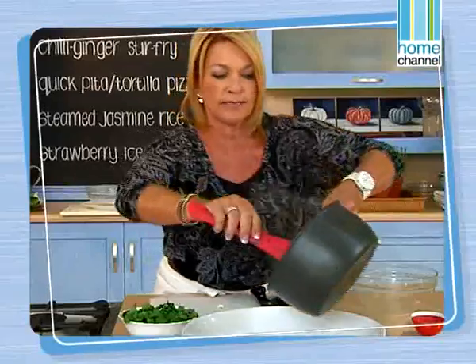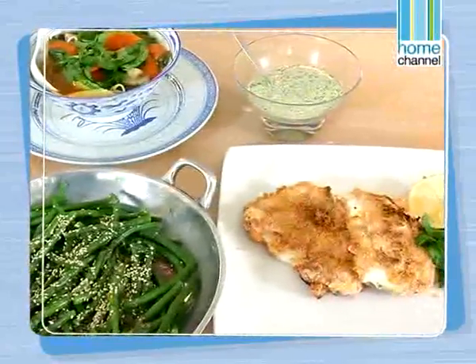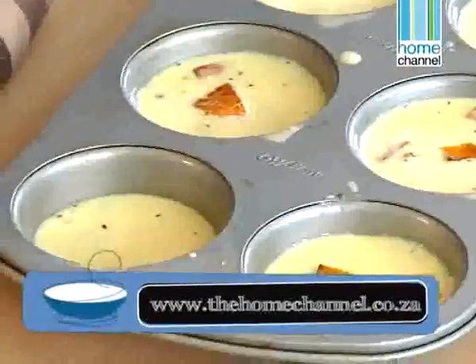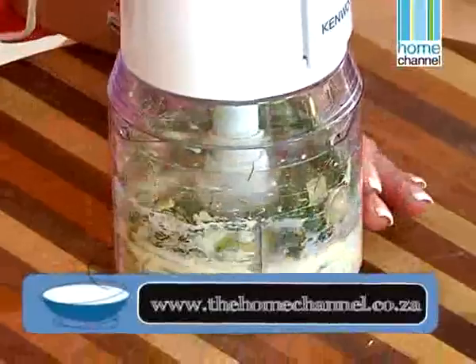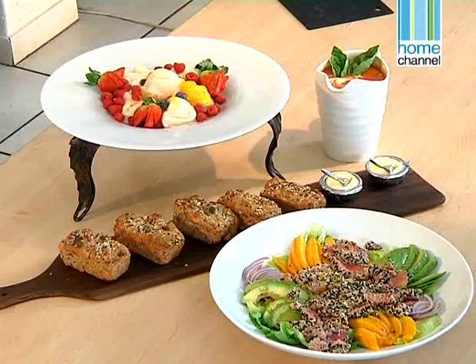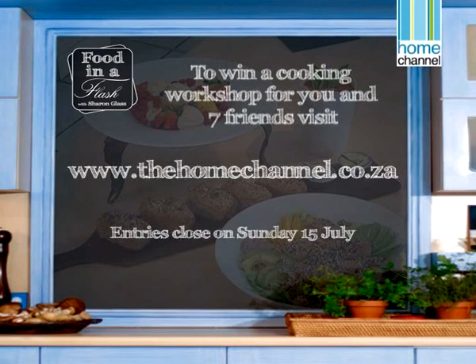You've seen her do it on TV — now learn to cook with Sharon at one of her fun interactive cooking workshops. From the very basics of cooking to full dinner party meals or cakes and bakes, Sharon Glass has a cooking class or workshop just for you. For more information or to book a spot, visit www.thehomechannel.co.za and follow the link to Food in a Flash. For one lucky Home Channel viewer, Sharon is offering an interactive workshop for you and seven of your friends. All you have to do is log on to the website, fill in the online entry form, and you could stand a chance to win this great prize. Entries close on Sunday the 15th of July.